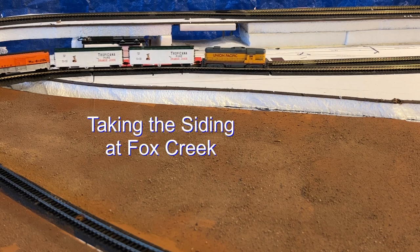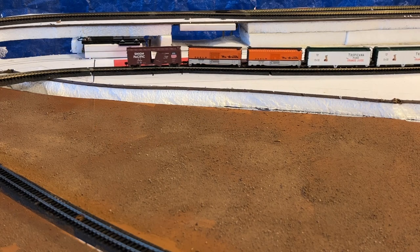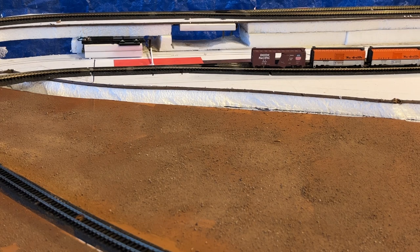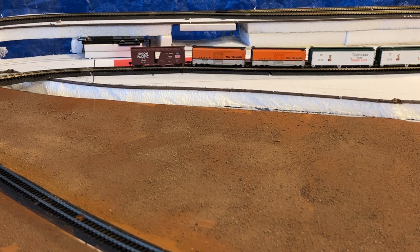Next I'll show the train taking the siding at Fox Creek. After that it'll back up to see how it backs up through the switch. Remember I use number six switches throughout. And then I'll show the train at Fox Creek.